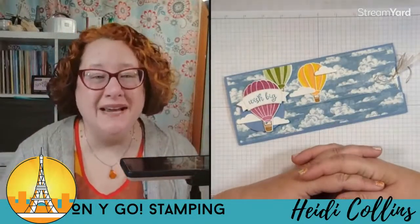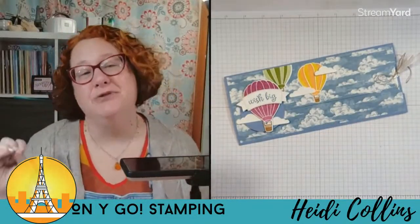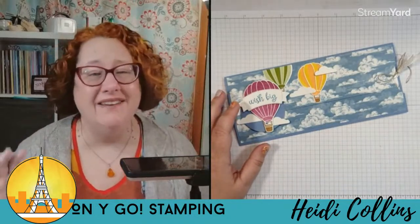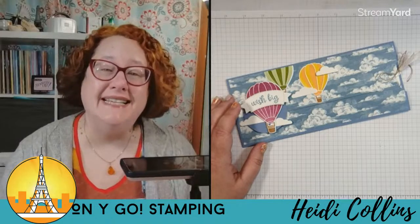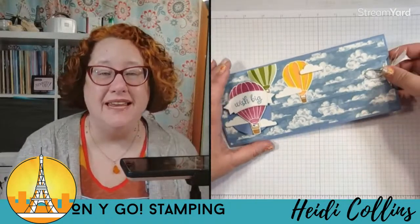Hello friends! Welcome to another Stamp With Me Tuesday. This week we are doing a terrific technique — although it might be a fun fold. I can't decide if it's a technique or fun fold, but tonight we're going to learn how to create an easy slider card. You can see it right here. It is so cool. It slides out.